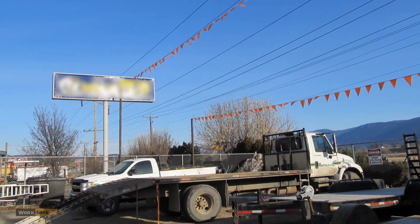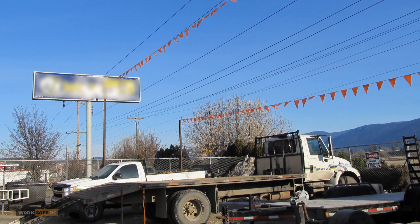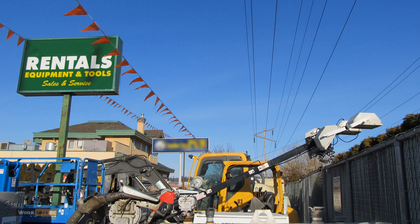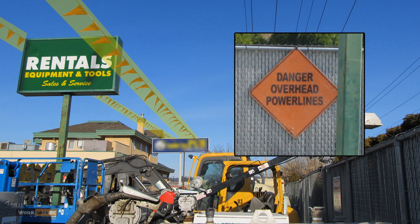Implement controls such as visual aids or barriers to protect workers from overhead power lines. Don't just rely on workers' ability to judge the distance to the lines. After this incident, warning flags and signs were installed in the rental yard.